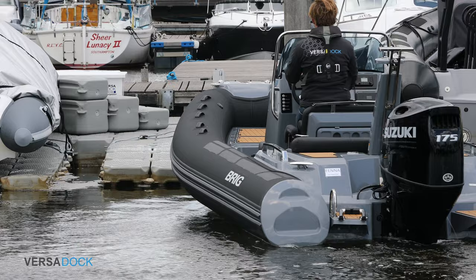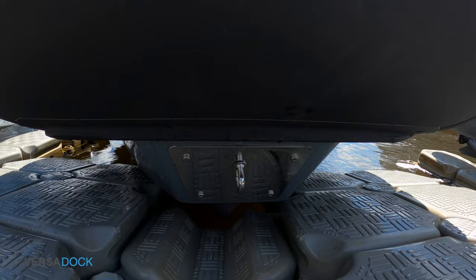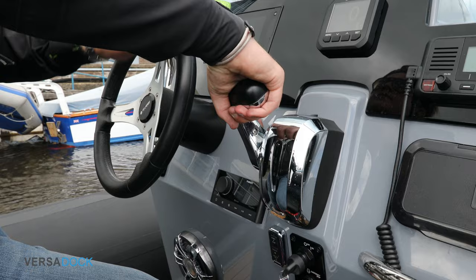The boat will naturally try to slide back off, so apply a small amount of power to hold the boat in position. Straighten the engine. To locate the centre point, move the wheel left and right whilst the bow is pressed against the dock.